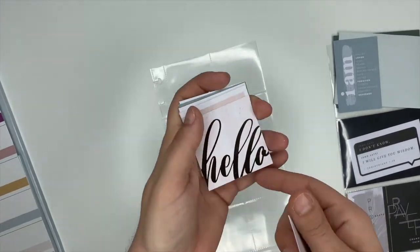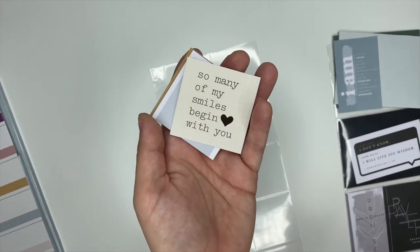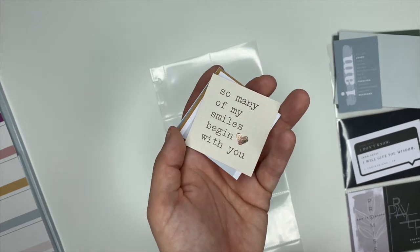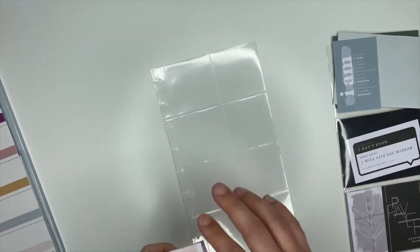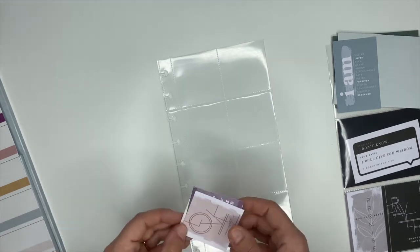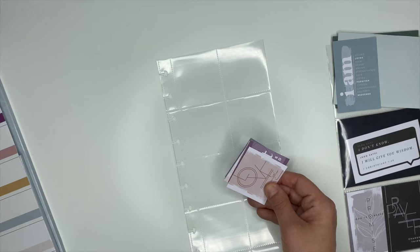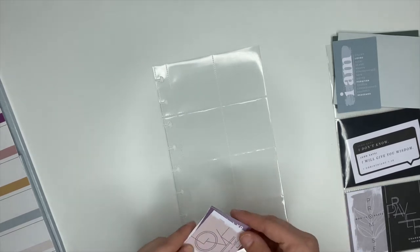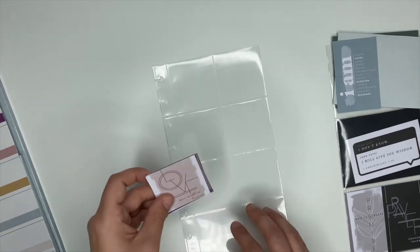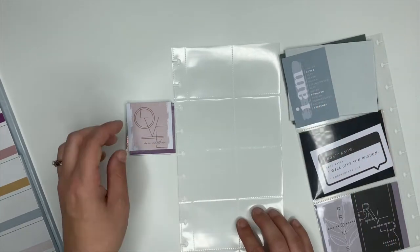The two Happy Planner memory keeping cards I used — one says 'Hello' and the other one says 'So many of my smiles begin with you.' Those are the two that will go inside here from the Happy Planner stuff. But seriously, if you don't have them, don't stress, because you can totally get on Pinterest, find some images you like, resize them, print them out, cut them out and stick them inside. I've actually done that before with my fitness planner.